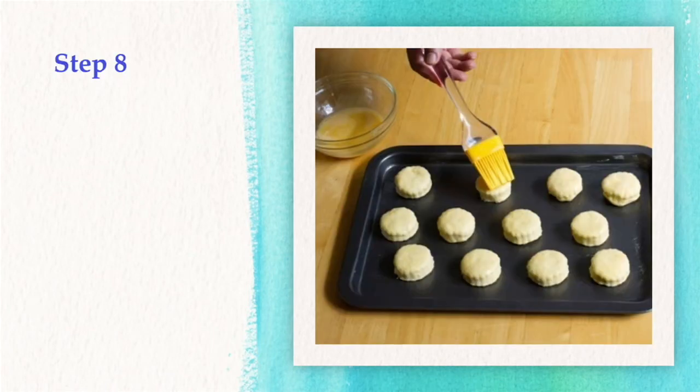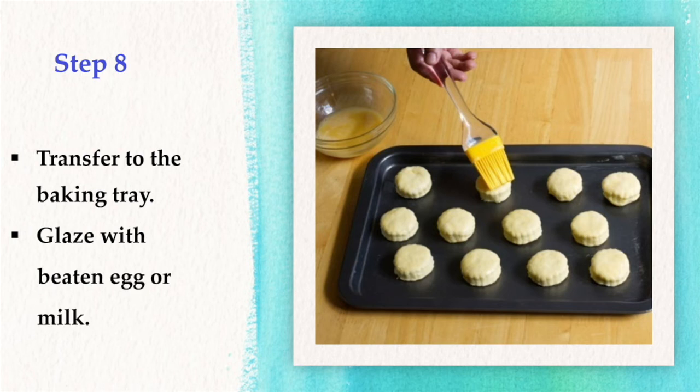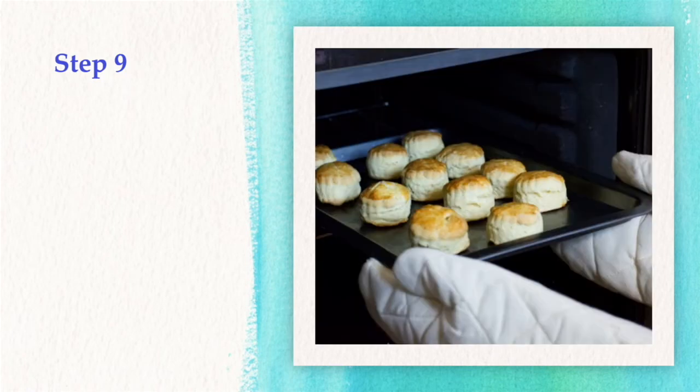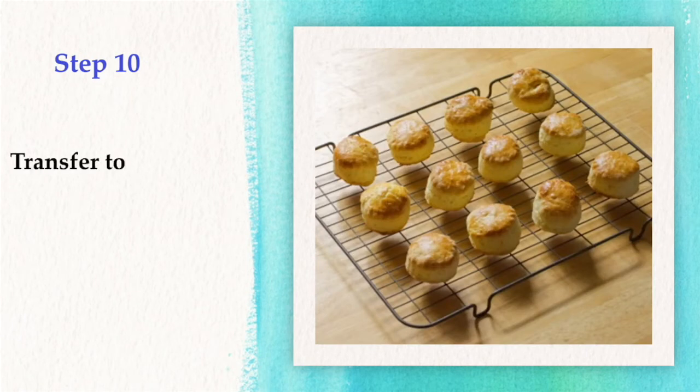Step 8: Transfer the scones to the baking tray. Step 9: Glaze either with beaten egg or with milk. Bake for 10 to 15 minutes until well risen and brown. For your safety, use oven gloves to avoid burning. After baking, transfer the scones to a cooling rack using a palette knife.